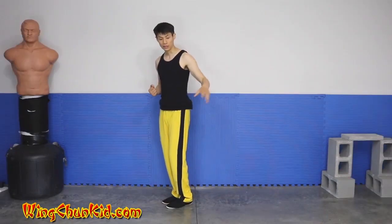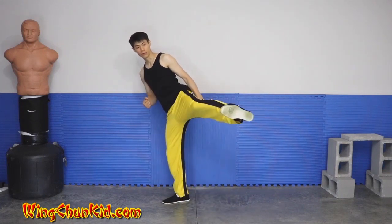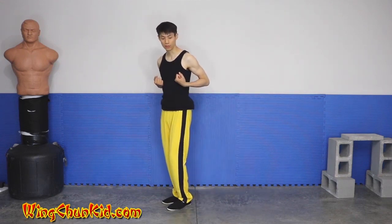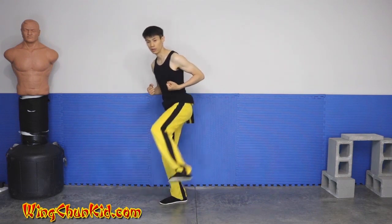Someone's coming here and you just want to lift your foot up diagonally so you can stop him on the knee, stop him on the waist or on the chest, to stop him from coming in closer. So it's more of a stop kick than an actual push kick.